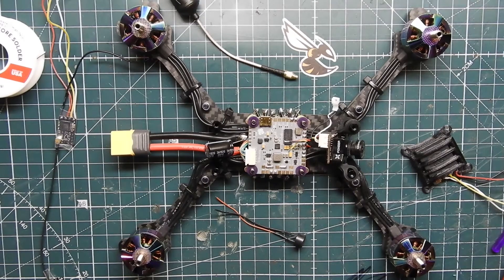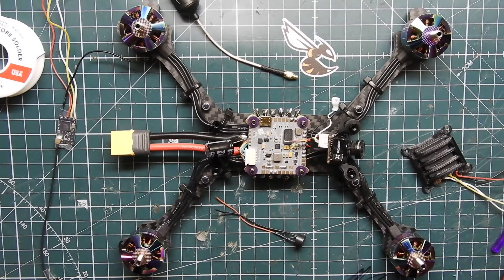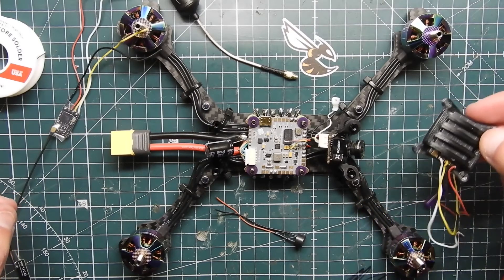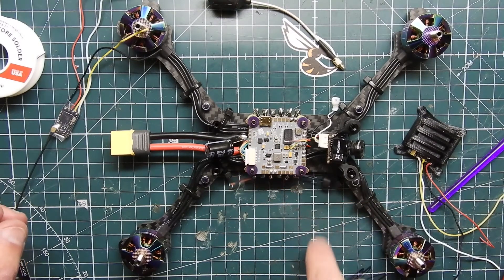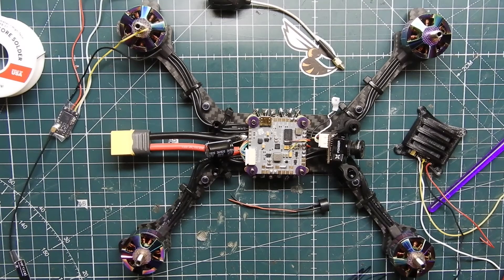What's up guys, ViperFPV here, and today it is part two of the Source 2 6s FPV racing frame build. This is pretty much gonna be all the components — actually installing the Crossfire receiver, the TBS Unify Pro Race 2, and the Menace MMCX antenna. We also have a buzzer. If you want to check out part one, I'll leave a link down in the description. If you just came to see how to wire up the Strix Binary F10 flight controller, this will help you out as well.